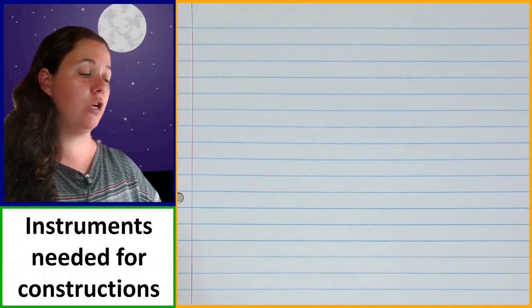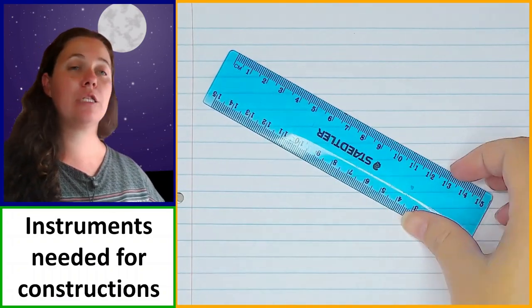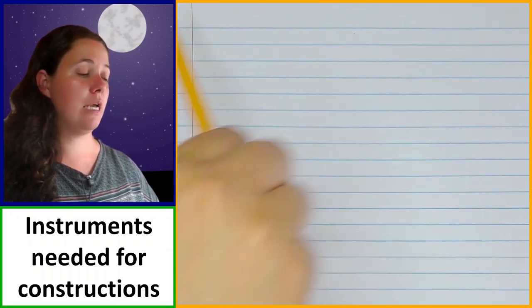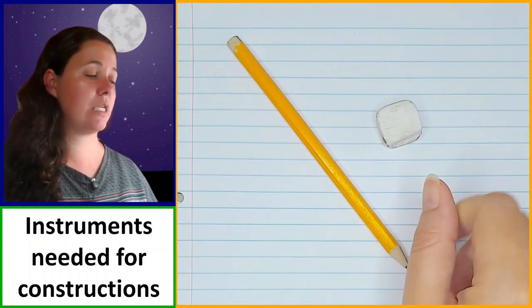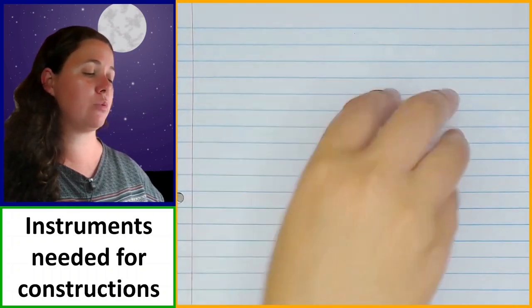Then we've got our ruler, which we're going to be using for drawing straight lines and for measuring. And then we've got our pencil and our eraser, which obviously are going to be useful tools as well. It's useful to have a second pencil so you're not only working with the one attached to the compass.